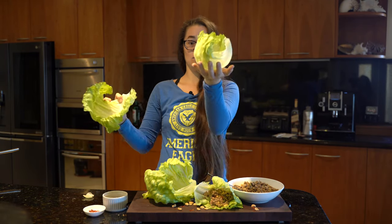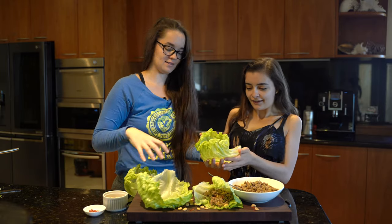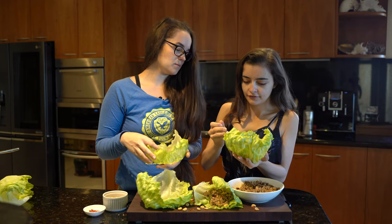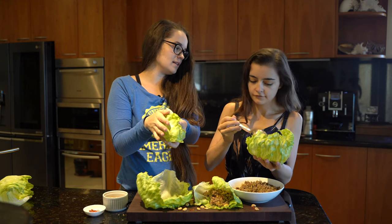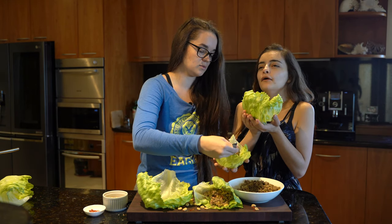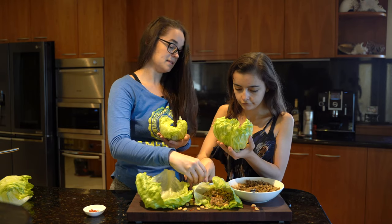Pro tip from Elise — you want the nice cup shape, not the floppy one. The way I like to fill it is put maybe two or three teaspoons — about a quarter cup of the mixture — and then fold it up a little bit like a burrito, a Chinese lettuce burrito. I also like to put some peanuts on top, and chili if you like it. Just sprinkle a few on there — gives a nice little crunch.